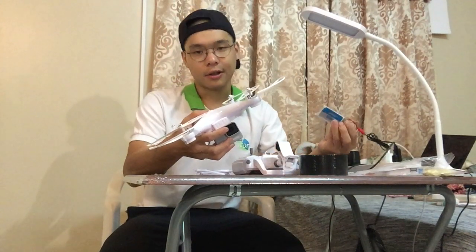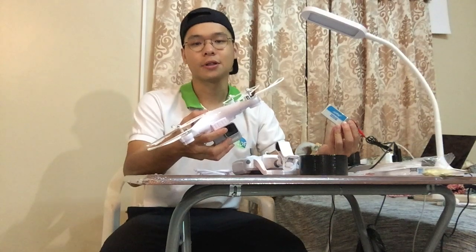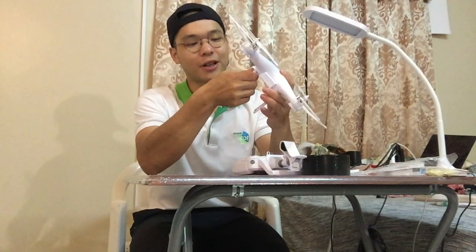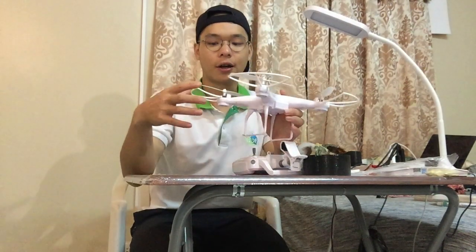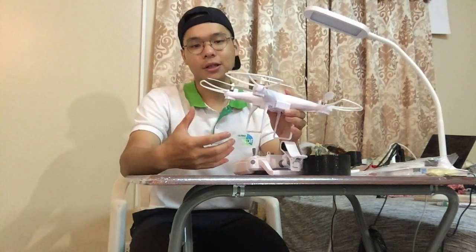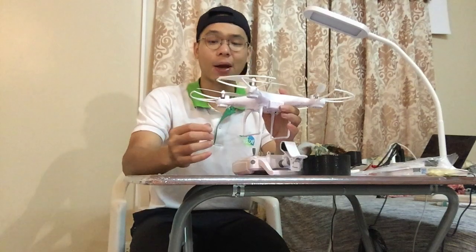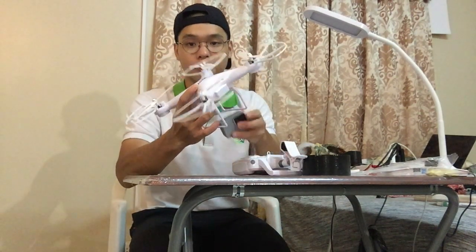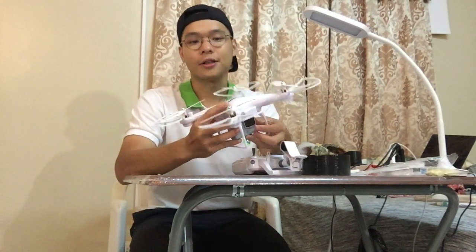Before we do this test, we charge our batteries. I already charged this battery for one hour to make sure it is at 100% power. I will place the landing gear securely to make sure my GoPro is safe. I already tested this kind of accessory — the weight is under 20 grams, so I think this will not impact performance too much. Now I will place the GoPro under the drone and we are going to run our test.